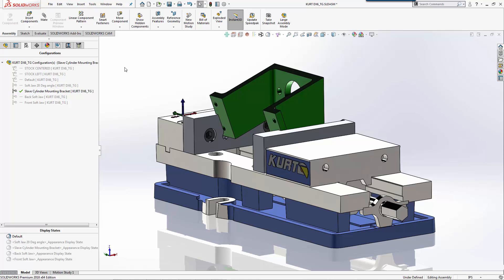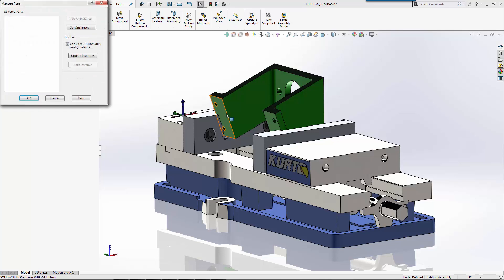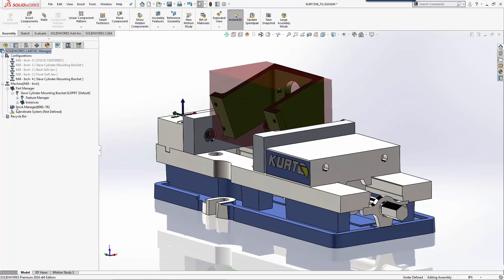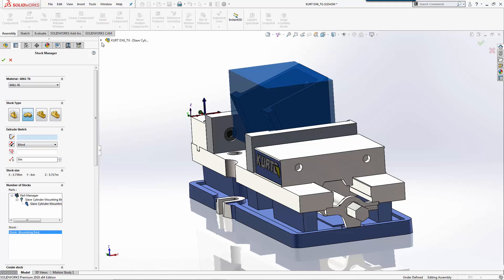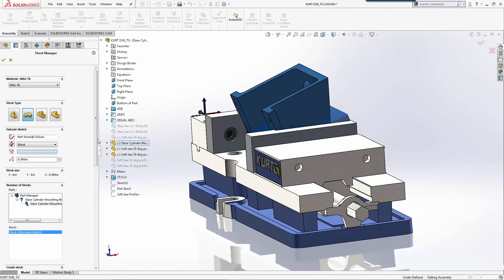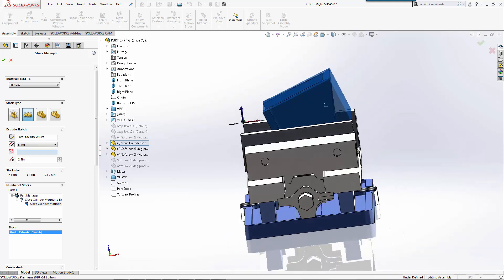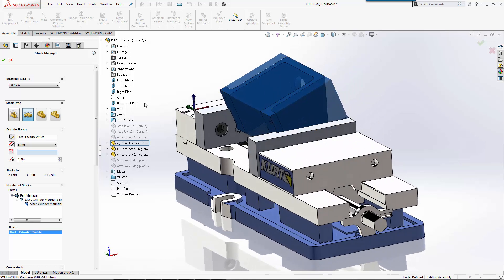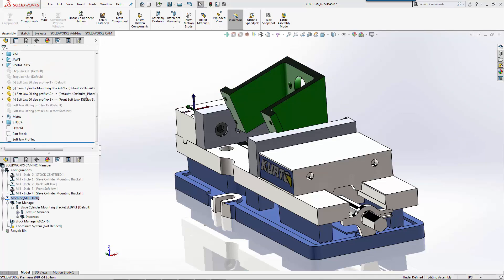We created a configuration showing where this part was set. Now we're going to jump over to SolidWorks CAM - we have a new configuration set just like you saw in the back jaw on the soft jaw. We'll select our part to machine, and for stock you can see it automatically creates a bounding box around the part. That's not how our stock is going to sit, so we're going to create a custom stock using a sketch. We have a piece of material in the shop that's two and a half inches thick, so we'll make that thickness two and a half. We'll use 6061 for the material.